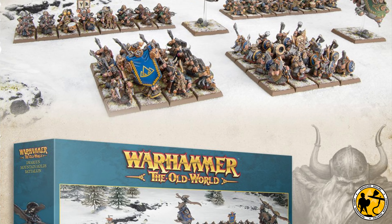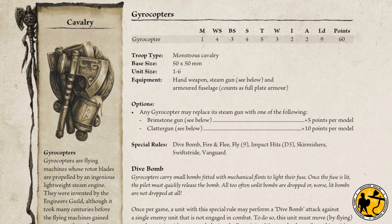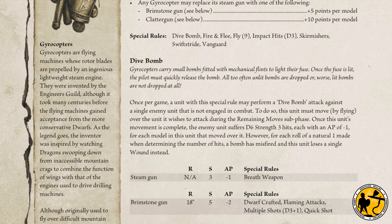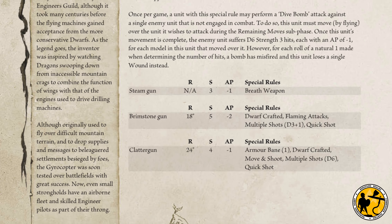With two appearing in the Dwarven Mountain Holds Battalion box, as well as some pretty handy rules if you've got Movement 3 Dwarves, it's always good to have some monstrous cavalry in your army list. I think we're going to see quite a few gyrocopters around in Warhammer the Old World.